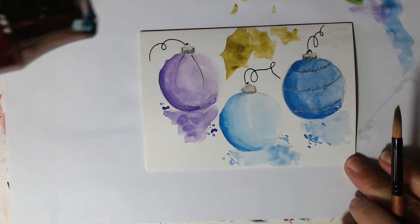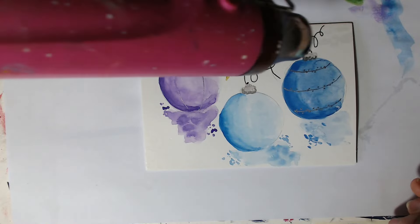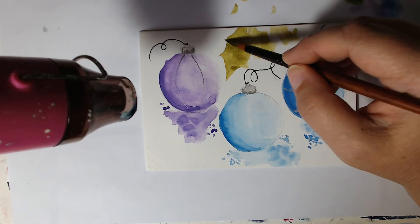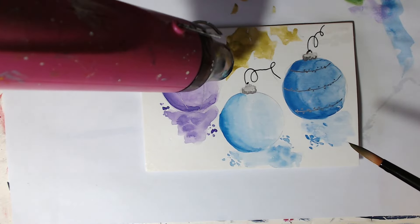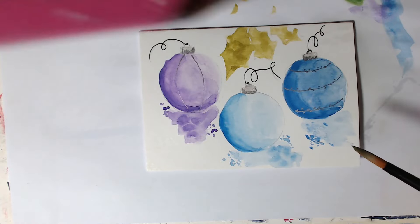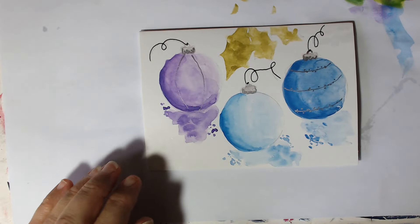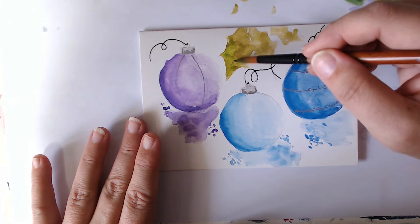I'm going to just use the dryer and dry that now. Once you've dried that layer, you can come on with a different green to kind of Christmassy green it up a bit, and you can bring it in and mix it in a bit if that's what you want to do.